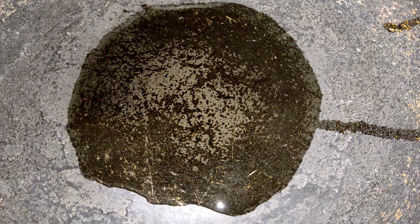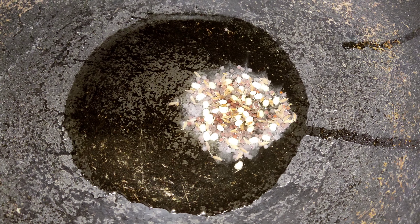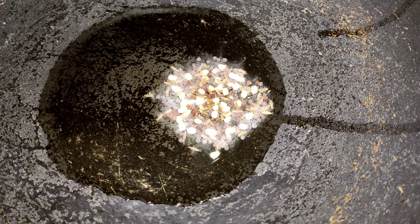Heat the oil in the pan and prepare it for cooking.